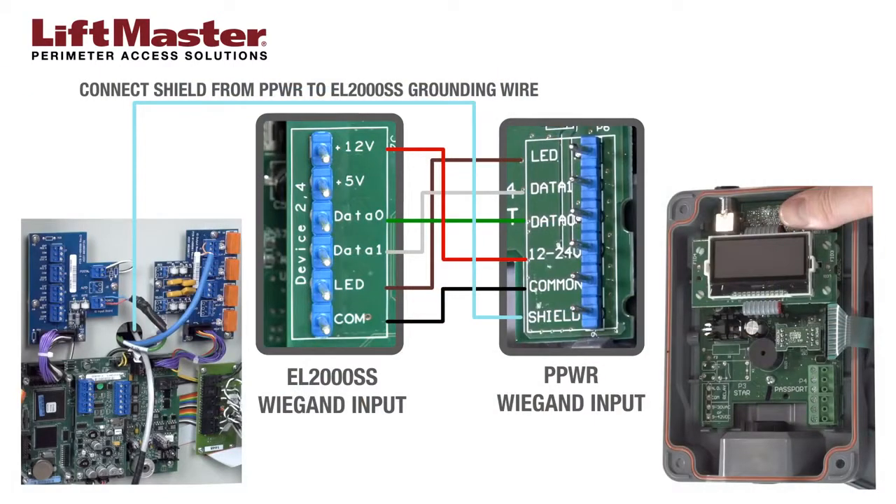Connect the brown wire to LED. Connect the white wire to data 1. Connect the green wire to data 0. Connect the red wire to plus 12 volts. Connect the black wire to COM. Connect the shield drain wire to the grounding point.